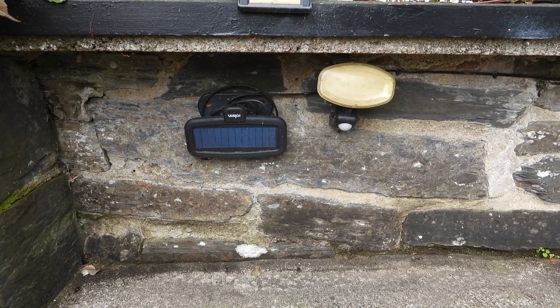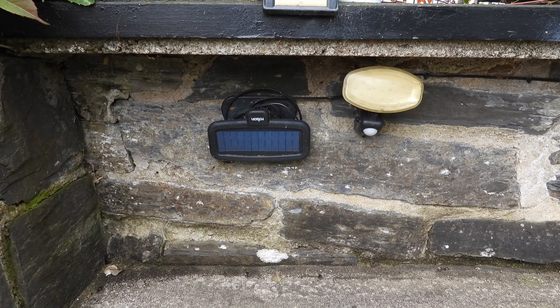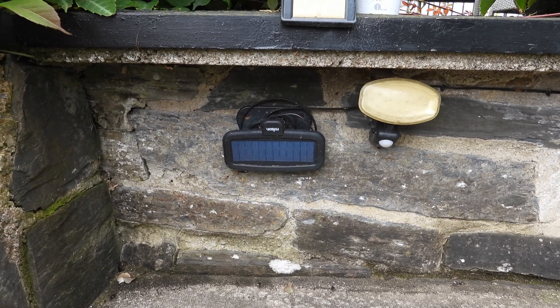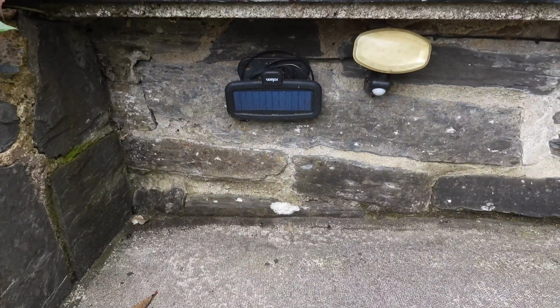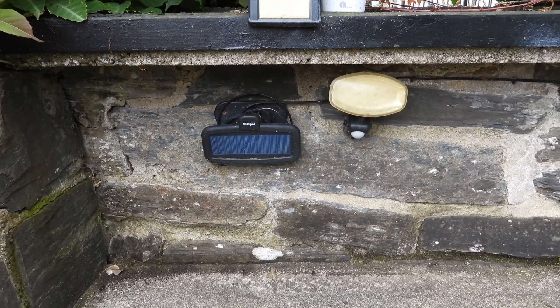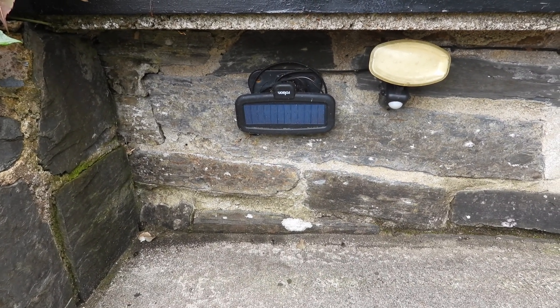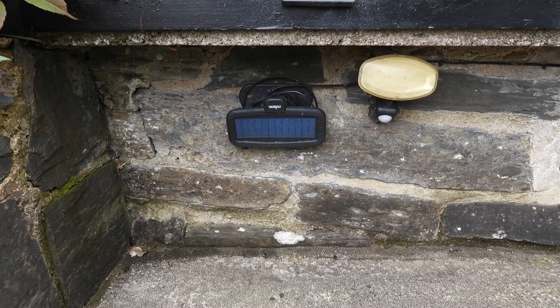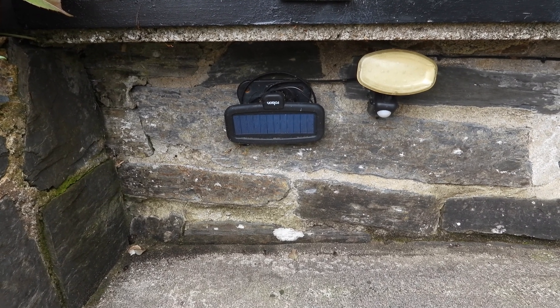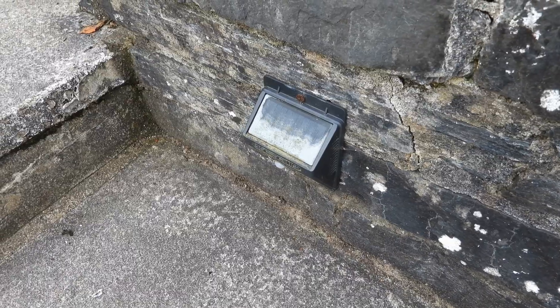Starting back in 2013, first up is this Rolson light. It's hanging upside down but I figured it worked better that way to shine on these steps. You can see it has a wide solar panel. It doesn't actually work anymore, but I have to say it only broke down last year, so it did really, really well. I'm quite happy with its performance.